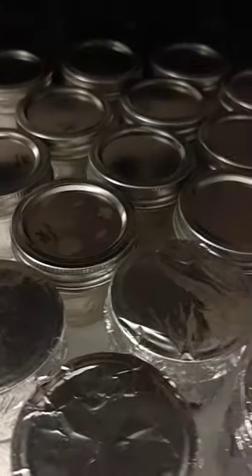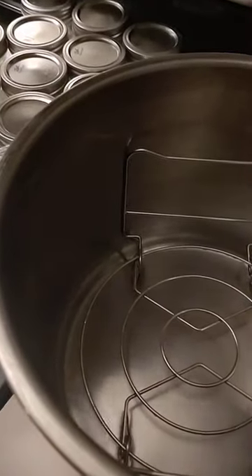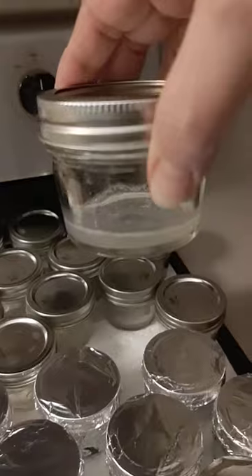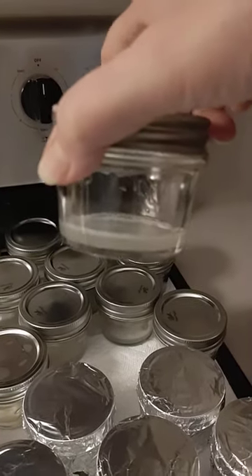So now we pressure cook for 20 minutes, and this time we should have less condensation because we let it cool a little bit before we put our tops on.